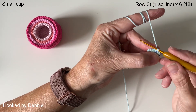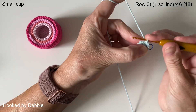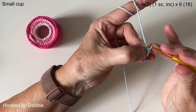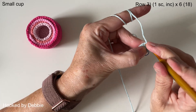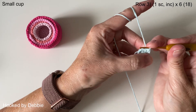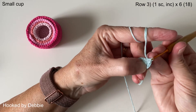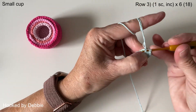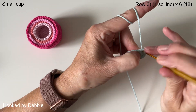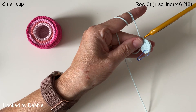Row three we're going to be doing one single crochet and then an increase in the next stitch, and we're going to follow that pattern all the way around. So one single crochet, and in the next stitch we're doing two — that's our increase. If you want to carry on, I'm going to meet you back under your stitch marker.